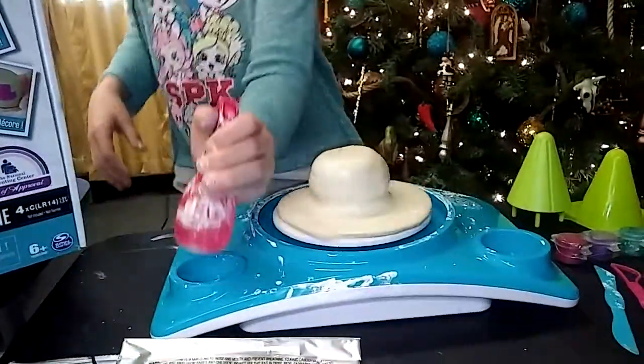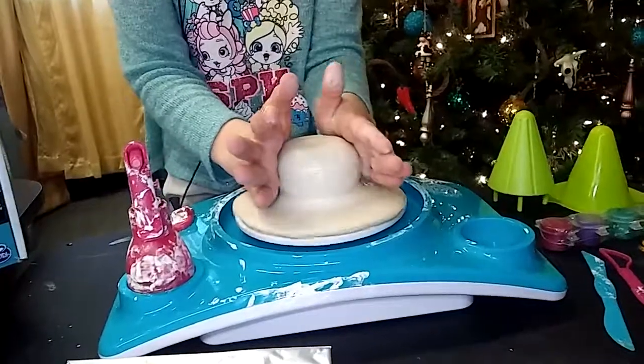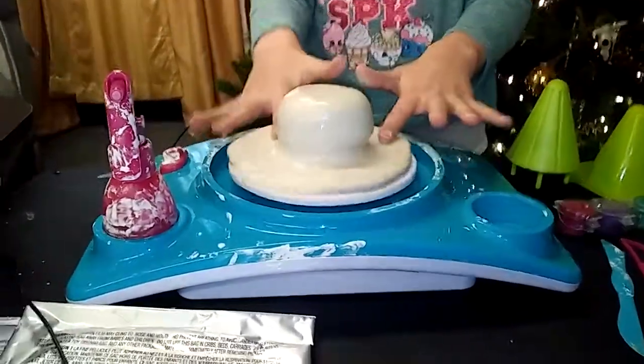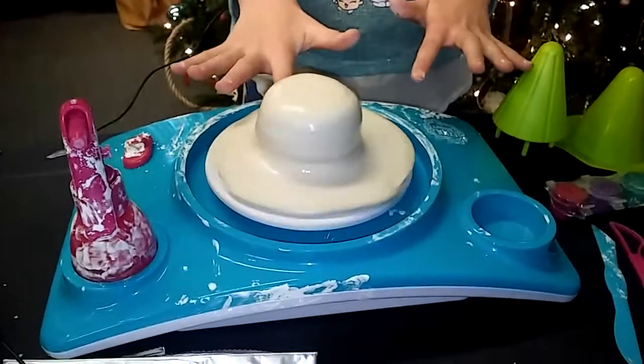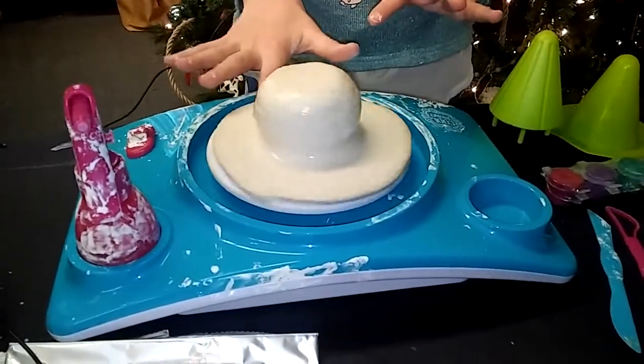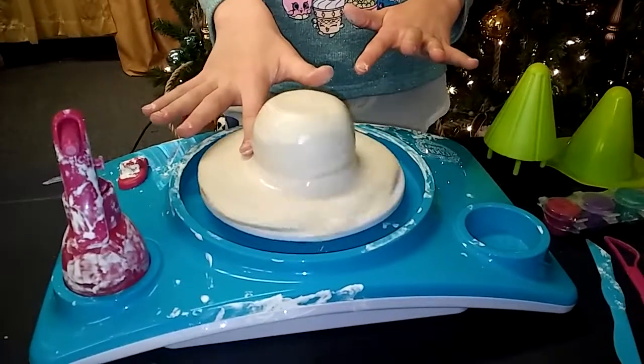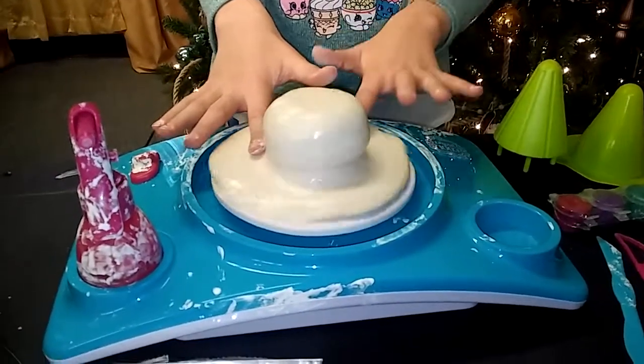You need to keep your hands wet and what you're making. It takes overnight to dry. You can find it on Amazon.